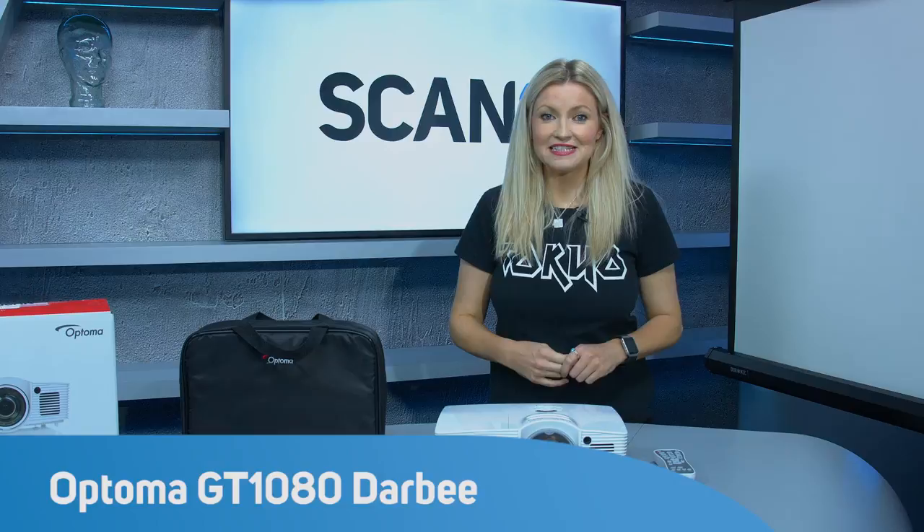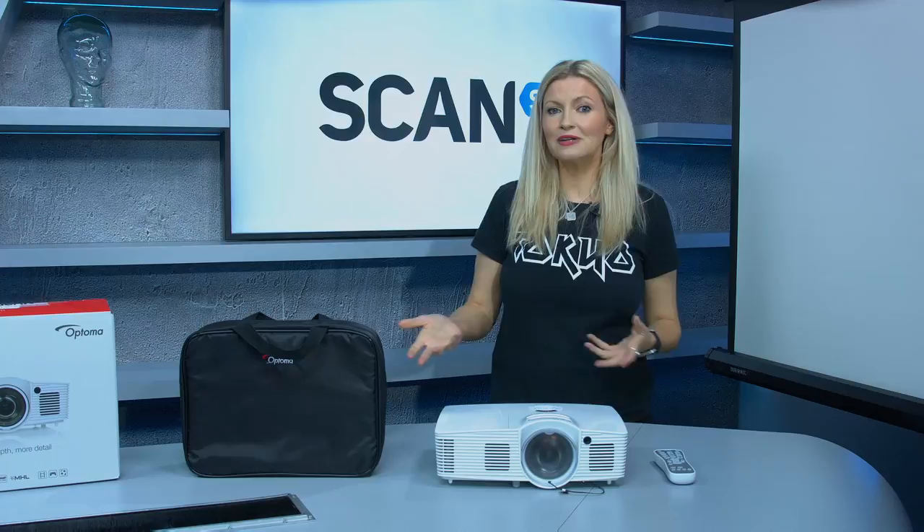Today we're taking a look at the Optoma GT1080 Derby projector. It's perfect for gamers due to its low latency — it's got just a 16 millisecond response time. It's also perfect for watching movies and streaming videos.